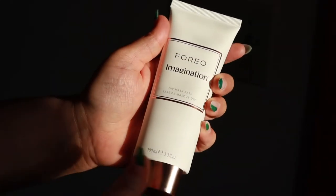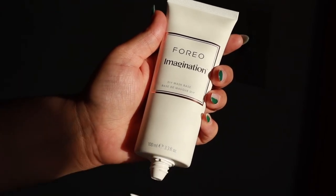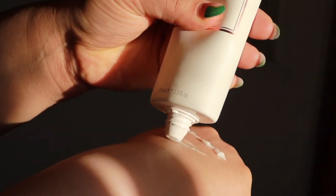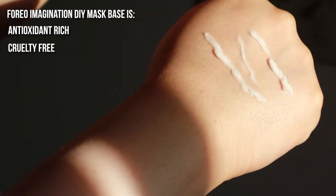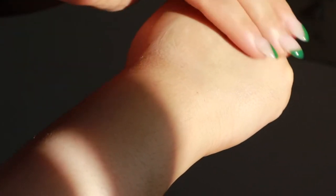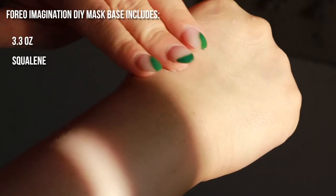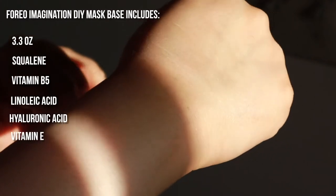With Foreo's Imagination, I found it much easier to target my skincare concerns without wasting product. Imagination helps give your masks a cream base so you can add fresh ingredients with a formula that helps absorption, hydration, and soothing. This formula is also antioxidant-rich, cruelty-free, formulated to be clean, and works on all skin types. Imagination is 3.3 ounces and contains many skin-loving ingredients, such as squalene, vitamin B5, linoleic acid, hyaluronic acid, and vitamin E.